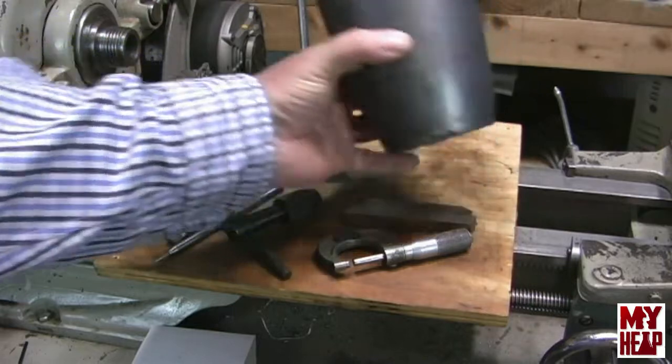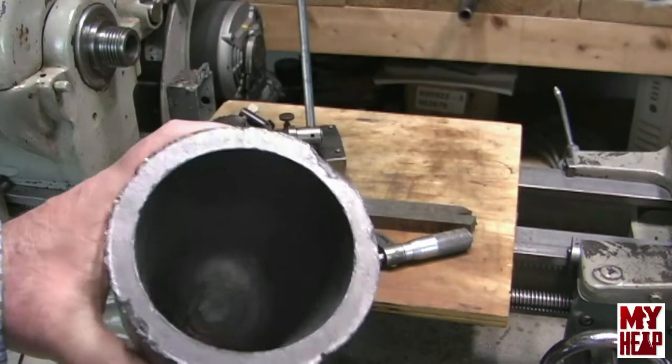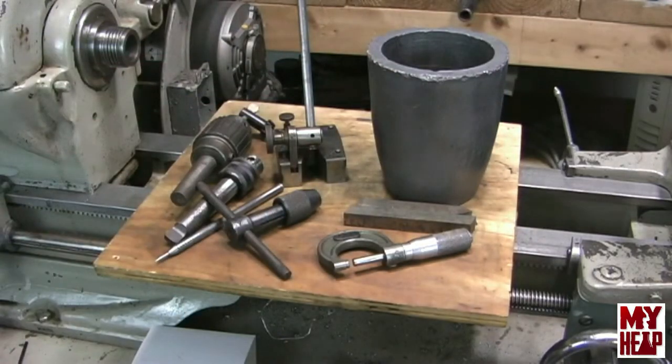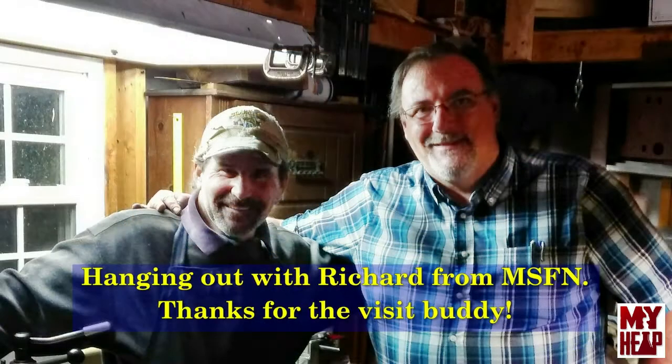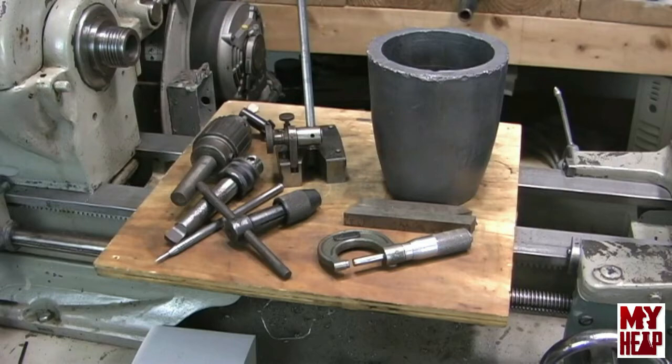He also gave me a graphite crucible - a very, very nice crucible. I'm going to use this exclusively for melting brass. So look for that in the future when it warms up and the winter rain stops - we can do some metal casting. Richard, it was great meeting you. Enjoyed hanging out in your shop, looking at your tools, and just talking shop talk. I hope I get to hook up with you again. But now I have some other news, so let me reset the camera and sit down and talk about that.